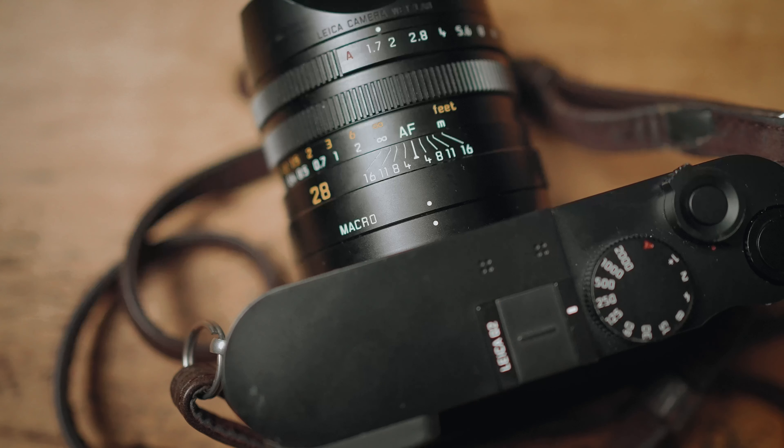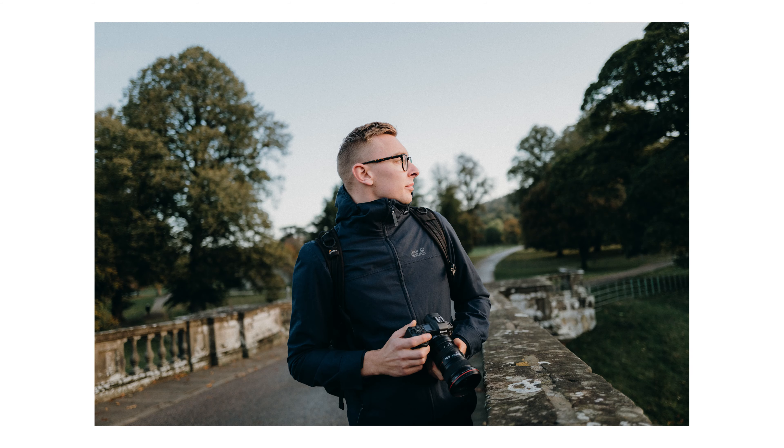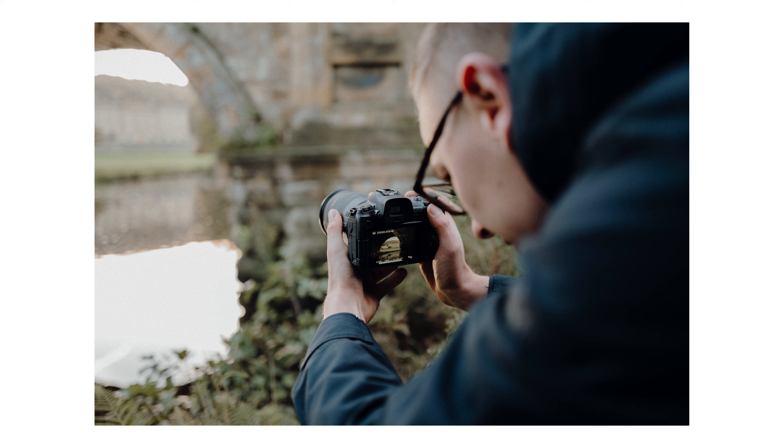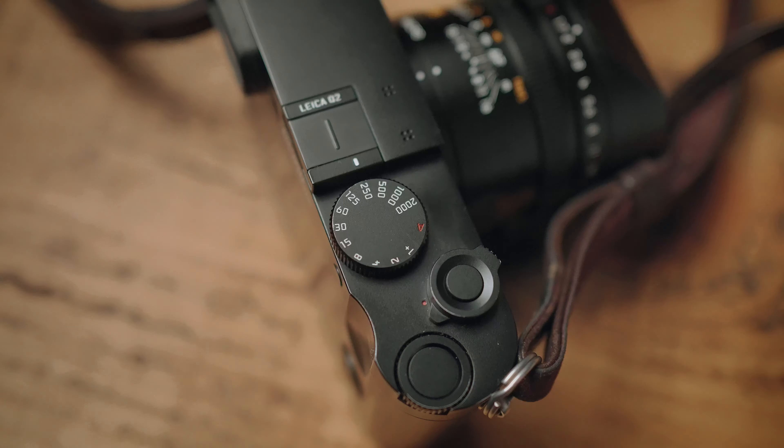The Leica just has a look about it. Like every camera brand out there, the sensor and everything about it gives that camera a particular look, and the look of a Leica is just really really nice. So finally, after two whole years of wanting one, I got my hands on the Leica Q2, and in three words: I love it.